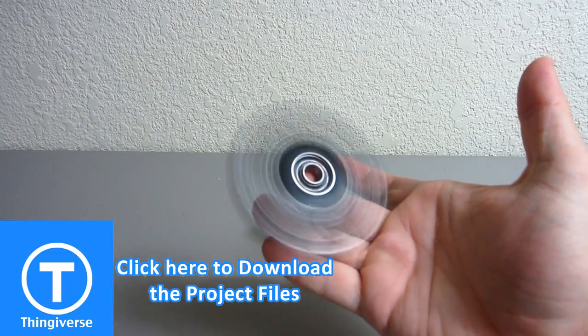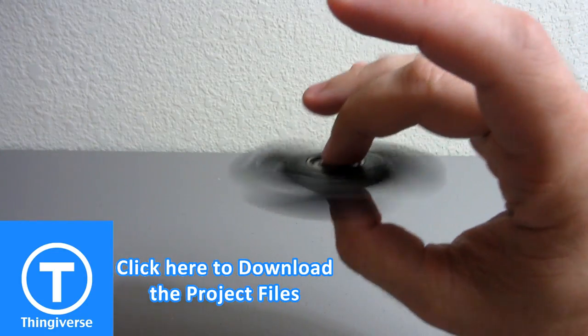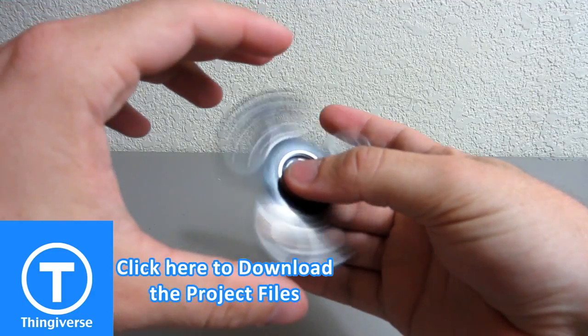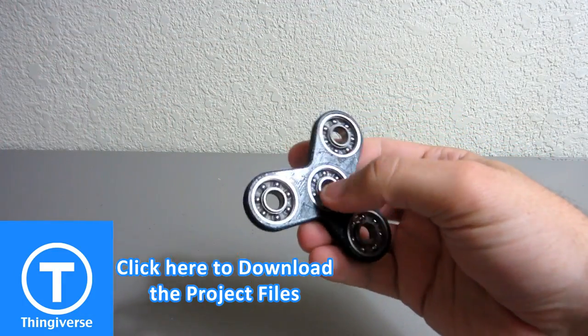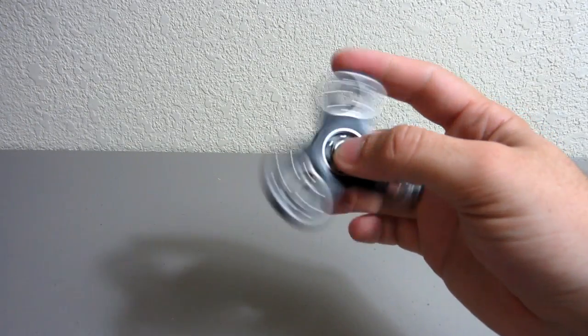The STL files will be available on Thingiverse — I'll have a link down in the description. You are more than welcome to print off your own for your own personal use as long as you're not selling them — I'm totally fine with you using them. Thanks for taking an interest in my video, please like and subscribe and hopefully I will see you back next time.